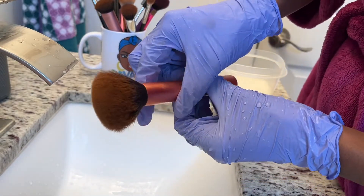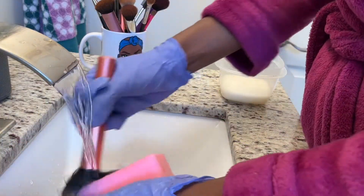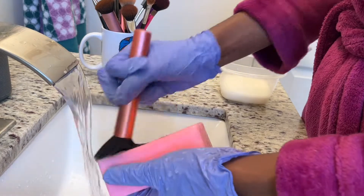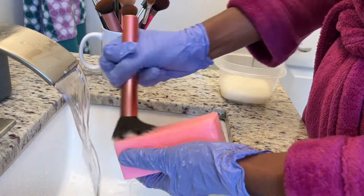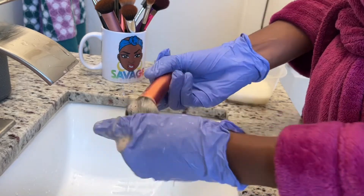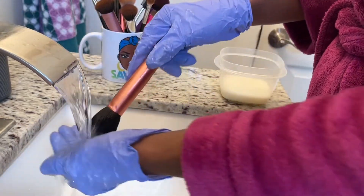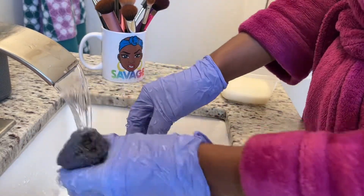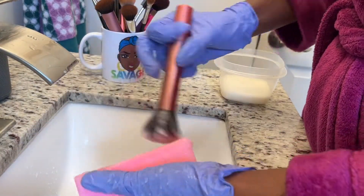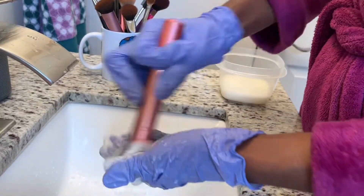This is another powder brush — more rounded and fluffy — so I have to be careful how I wash and wring it out. I wet the brush and place it into the Zote soap. If I had used this brush for more than two weeks I would mix it into the oil and dish soap mix, but I don't use my brushes for more than a week before washing them. If you notice your skin is breaking out, check when you wash your brushes — a lot of times unwashed tools are the main reason people break out.